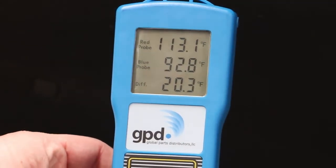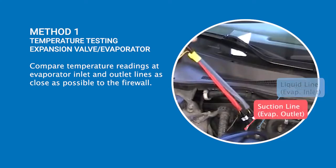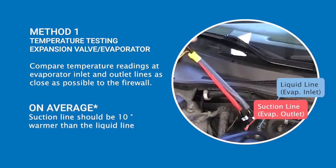A temperature testing tool can be used to assess expansion valve performance without disassembling the evaporator housing unit. Here are two methods of temperature testing to assess evaporator and expansion valve function on a standard TXV system. If accessible, take temperature readings of the suction line and liquid line at the firewall, also referred to as the evaporator outlet and inlet. On average, the suction line should be about 10 degrees warmer than the liquid line. If the temperature difference exceeds 20 degrees, this indicates a defective expansion valve or excessive heat load on the evaporator.